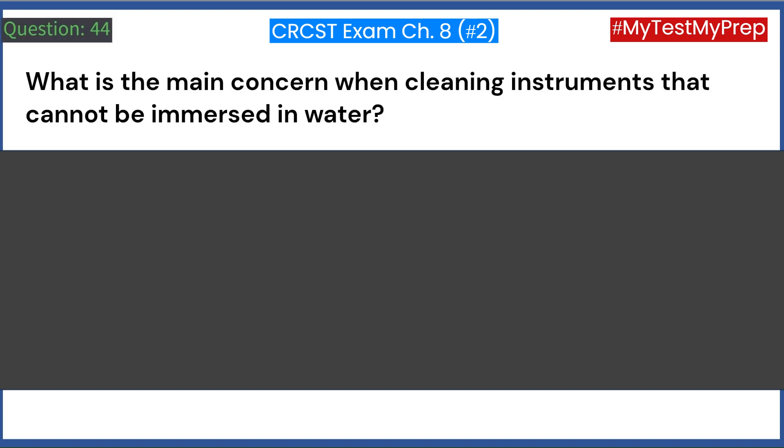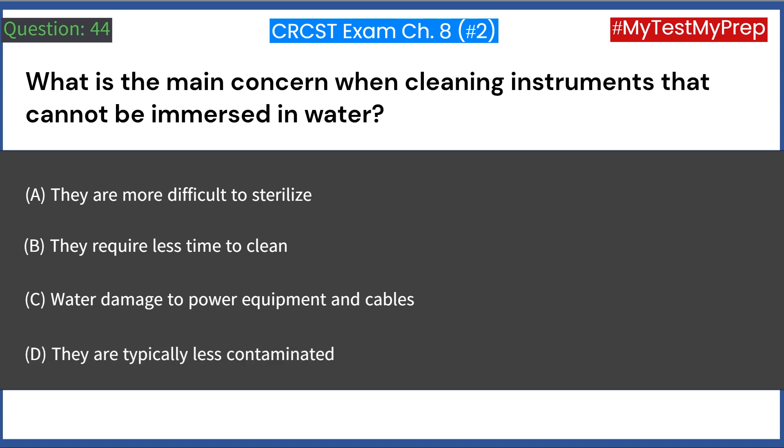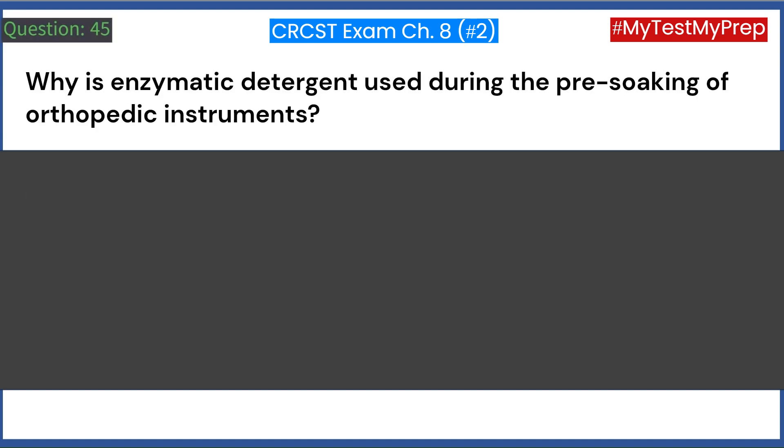What is the main concern when cleaning instruments that cannot be immersed in water? A. They are more difficult to sterilize. B. They require less time to clean. C. Water damage to power equipment and cables. D. They are typically less contaminated. Answer: C. Water damage to power equipment and cables.